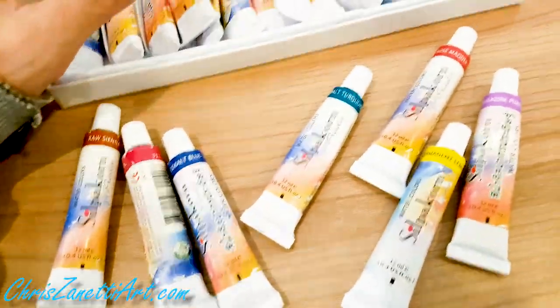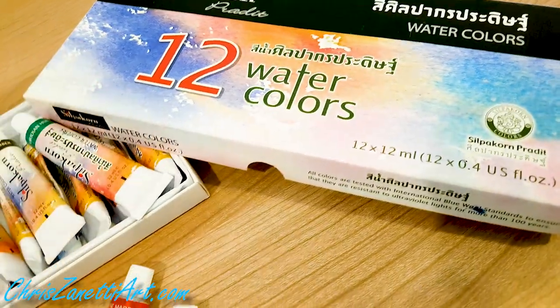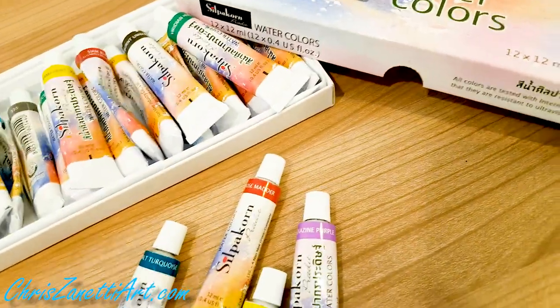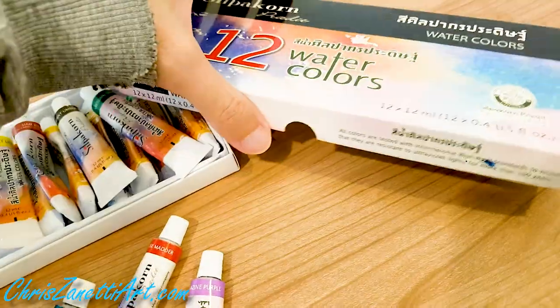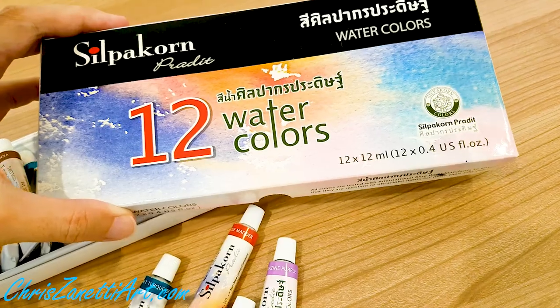I started off with a set of 12 to experiment with the quality and I was more than happy. These are good — very good — and for the price, amazing.